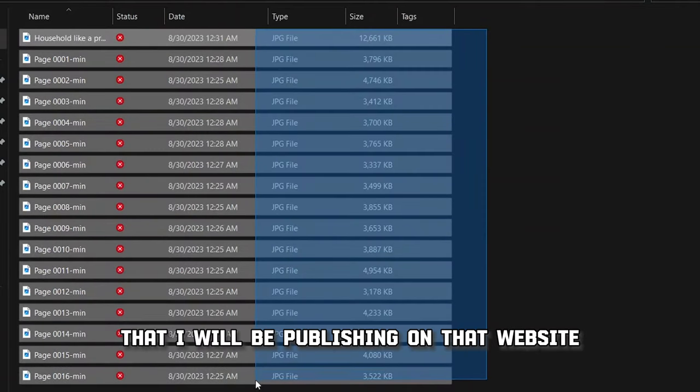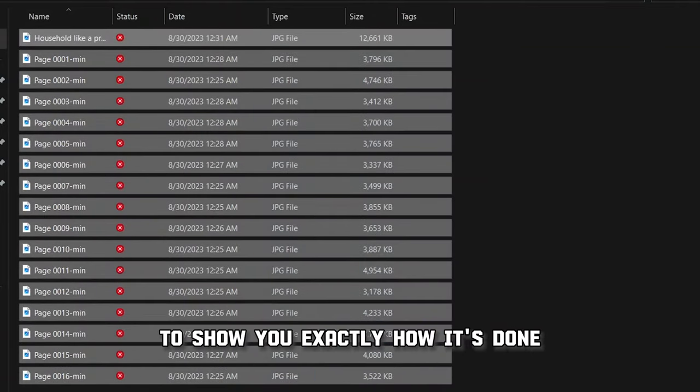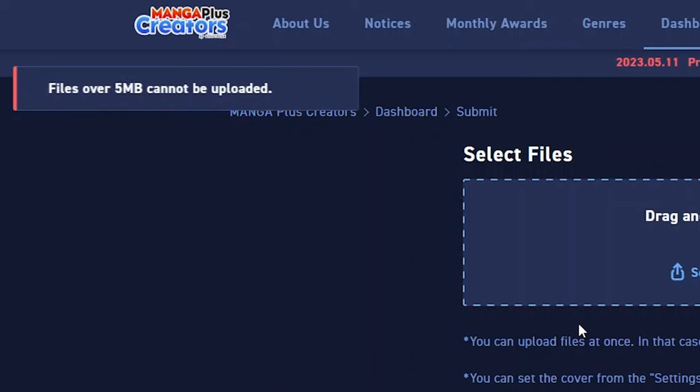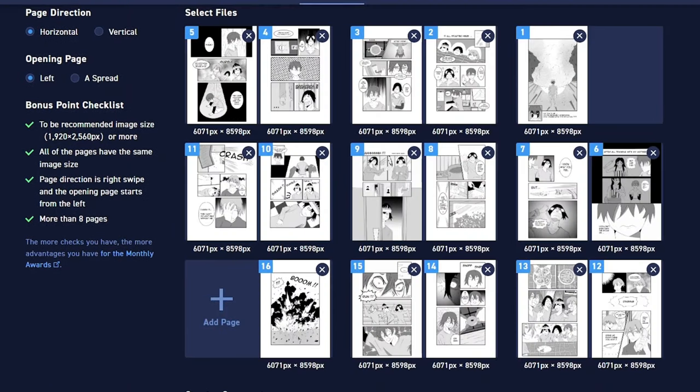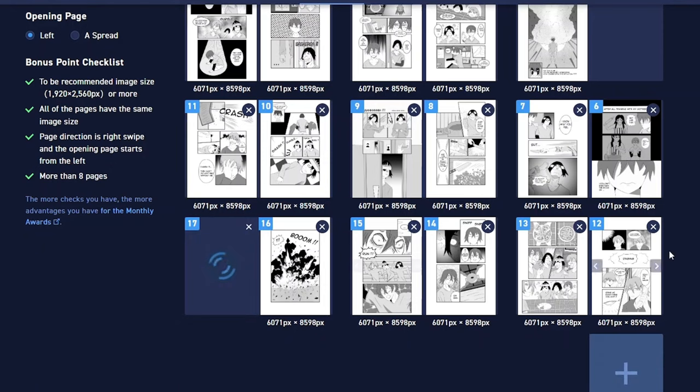Here's an old manga of mine that I will be publishing on the website to show you exactly how it's done. It's very important that the pages are not bigger than 5 megabytes each. Simply choose the pages and you will go to the section of the upload. Here you order the pages the way you want if they are in the wrong places — for that you can just use these arrows.